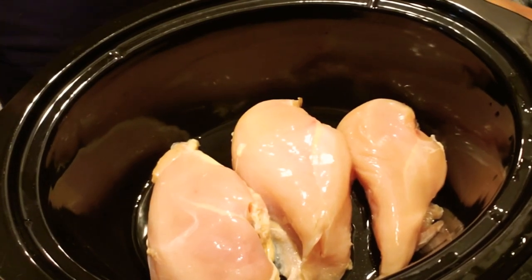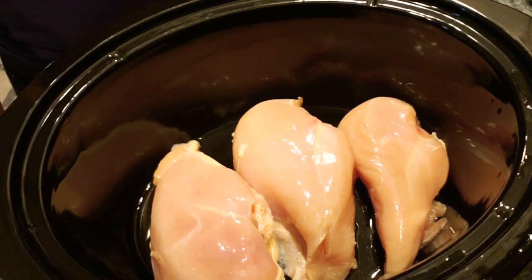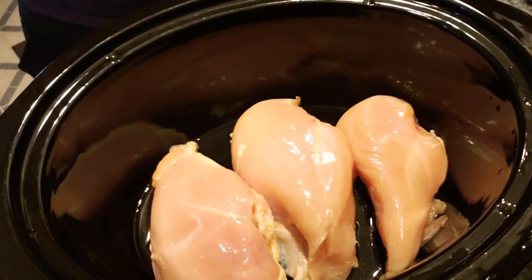Hey y'all, it's your girl Steph and I'm back with another video. Today I'm gonna be showing you how I make my good old Buffalo chicken dip. We're gonna start off with three chicken breasts and a crock pot.